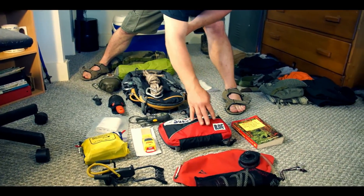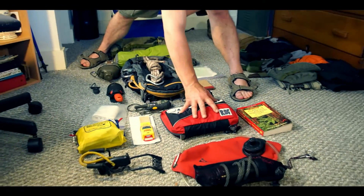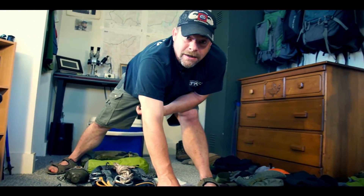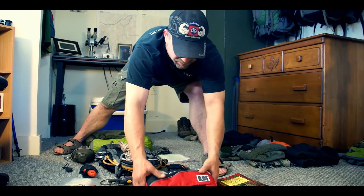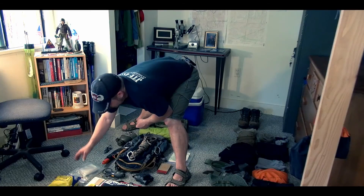This is my prototype survival kit — we'll get into this a little bit later. But I can survive off this for five days, and it's maybe a pound and a half.